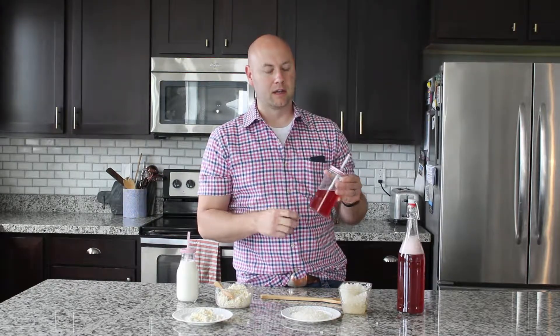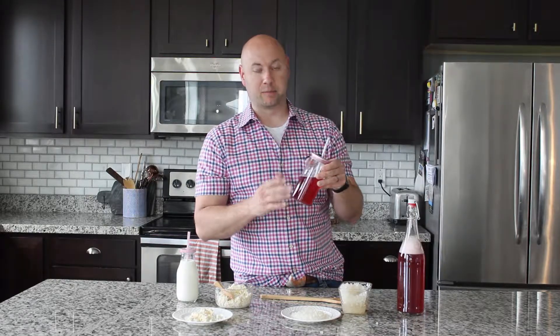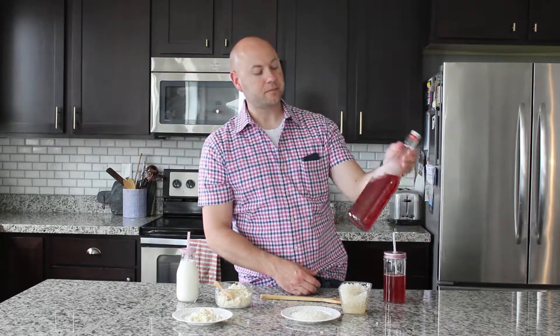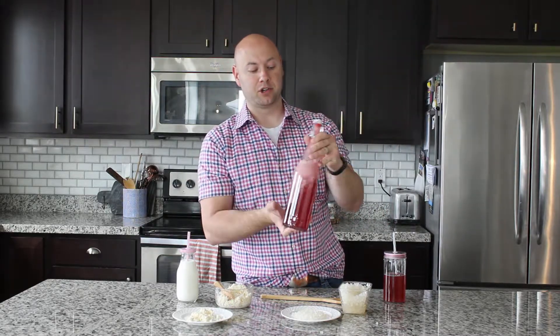For the second ferment, you can use any sort of juice concentrate or natural fruit — it just needs some fructose or glucose to continue feeding the grains. I like to use frozen juice concentrates: grape, white grape, apple, cranberry, raspberry, blueberry — there are a bunch of options. I usually do about three-quarters cup of frozen juice concentrate to a gallon of activated water kefir, then let it sit in bottles for another couple of days until it becomes carbonated. It's a delicious beverage.